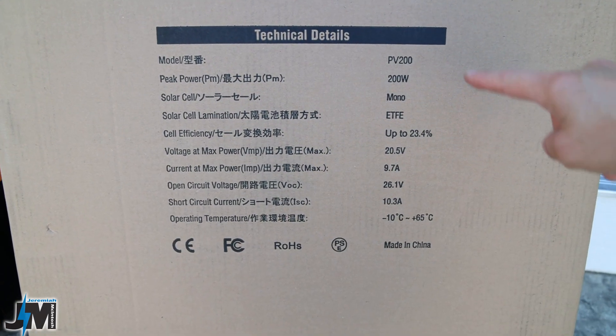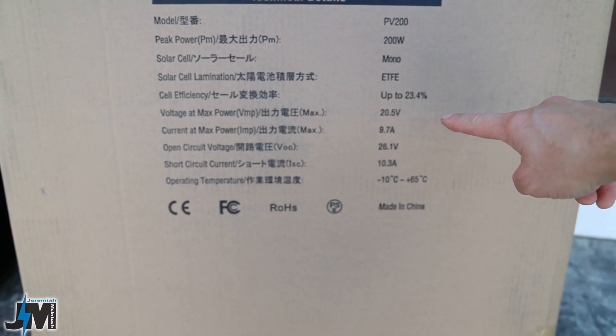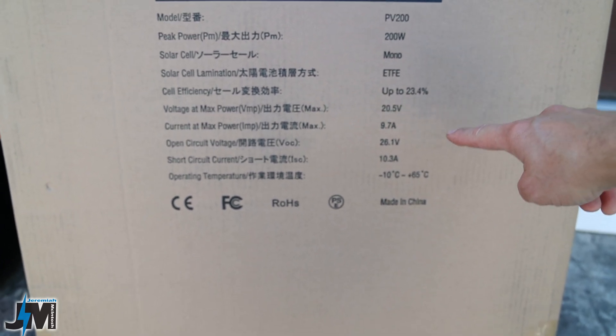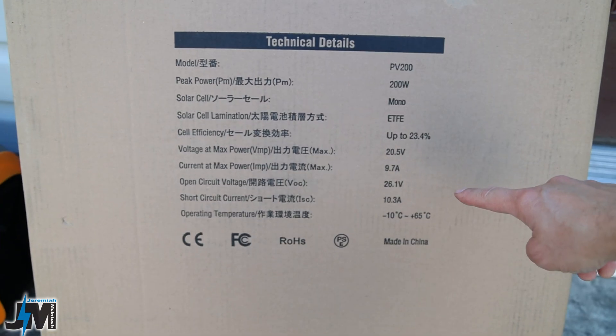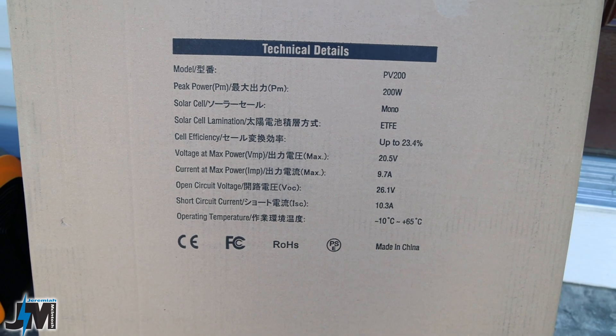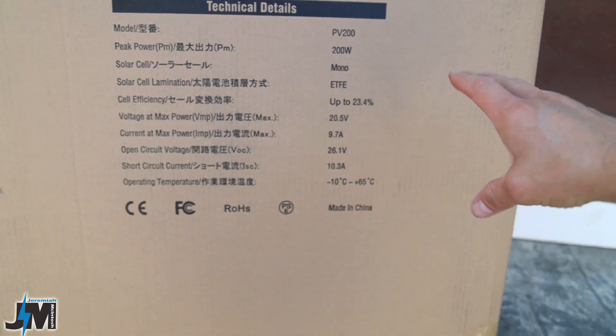Here are the specs on the panel: 200 watt peak output, ETFE coating, 20.5 volts max power, 9.7 amps max current, 26.1 volts open circuit voltage, and 10.3 amps short circuit current. If you're plugging this panel into a solar generator, you just need to make sure it accepts at least 26.1 volts.